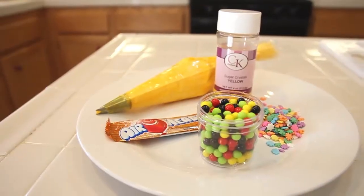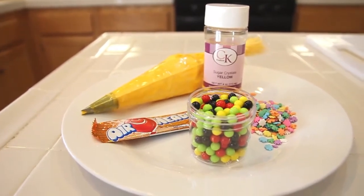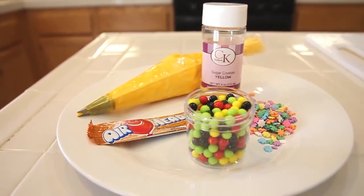Hi, welcome to Sweet Art Made Simple. I'm Jill and I'm the owner of Sweet Art Factory. Today I'm going to show you how to make a cute little chick cupcake that you can use for a baby shower, spring party, or Easter celebration. All you need is some yellow frosting, yellow sugar crystals, edible black beads, little cute quins, and some orange Airheads — you can buy those at the candy store or your local grocery store. We're going to make a little beak with those, so let's get started.